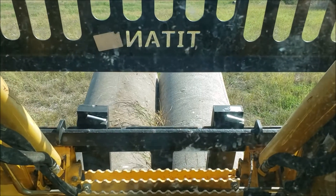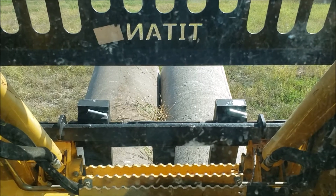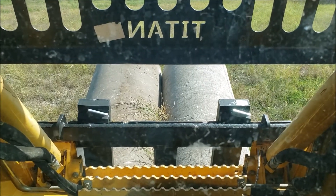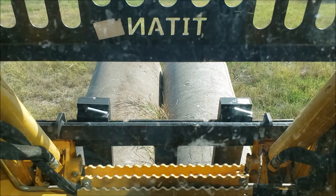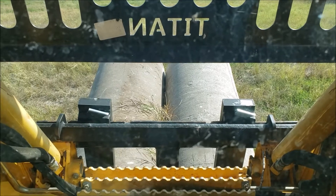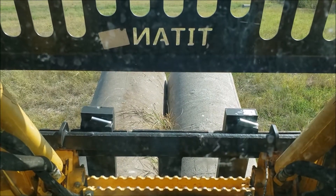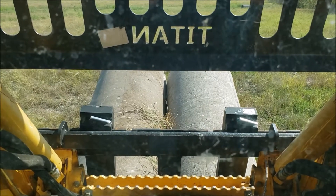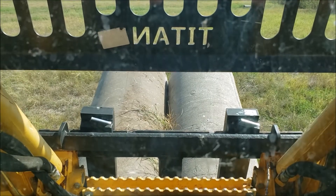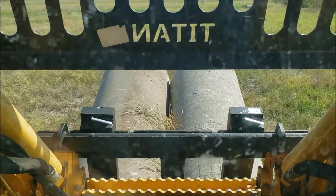Well, hello everyone. Today I thought I would talk about these Titan pilot forks that I have. I had a set of pilot forks for my tractor a few years back — I paid 500 or 600 bucks for them. They were relatively lightweight, but I didn't think they would bust. I ended up breaking those within a year. I was real disappointed in those pilot forks. So I bought this set of heavy-duty pilot forks from Titan.